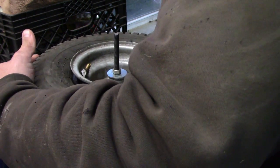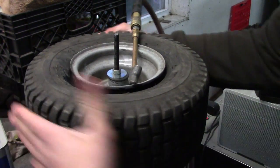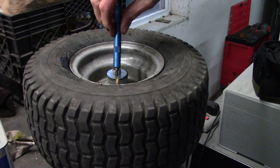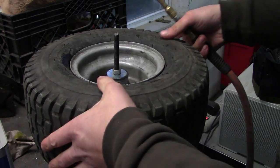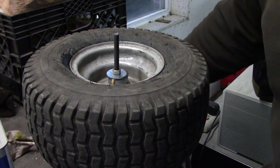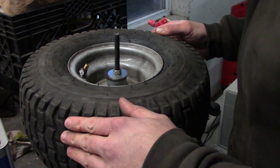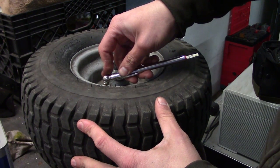I wonder how bad this little puppy is going to be to get seated on the bead. You just got to be fast is all. We do not want to pop this little guy in our face. I just picked up a couple of these the other day — it's a torque wrench for your valve stem, thought that was kind of cool. Max inflation pressure is 14 PSI or one bar — 14.7 PSI is technically one bar, but who's counting.